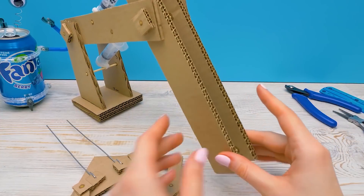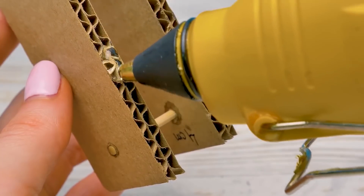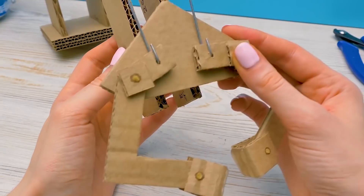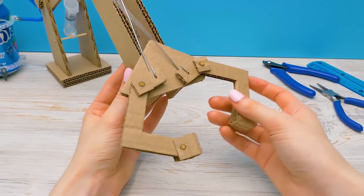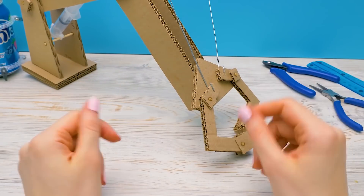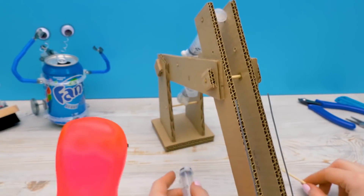Now let's connect both parts of the structure. We need the glue gun again, and we remember to use it carefully. Then connect the pieces nice and slow. This is what you should get. Now on to the final part! Sammy complains — endless construction! — but we're almost done.